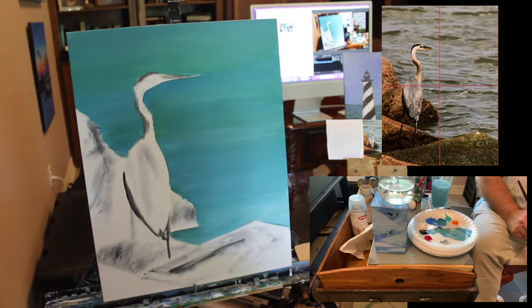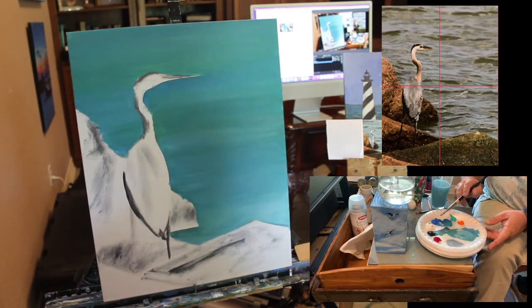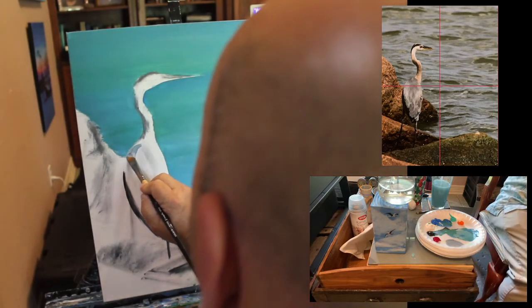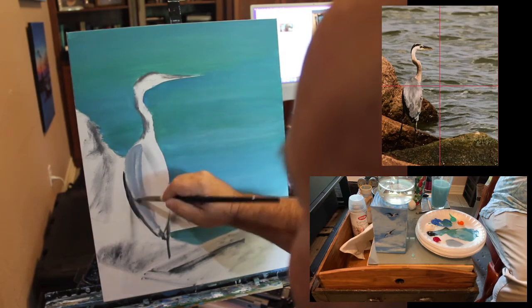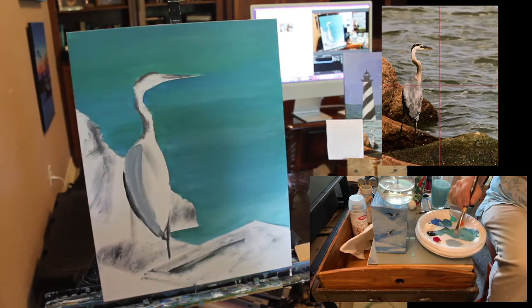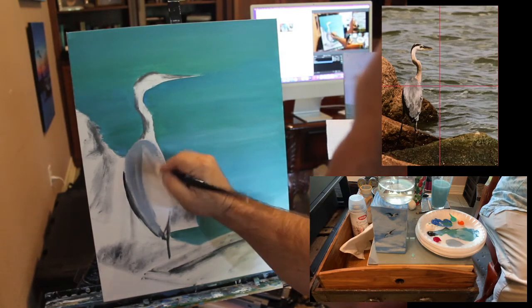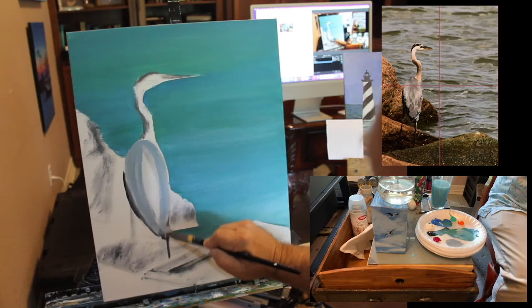His body is grayish with some highlights where the sun hits, but we'll paint those in over this gray since we're using transparent paint. For the underpainting I like to keep things very loose. I'll add a little bit of sky color to the mix — which is sort of this blue — to a black-and-white mixture, so that's a cooled-down gray.